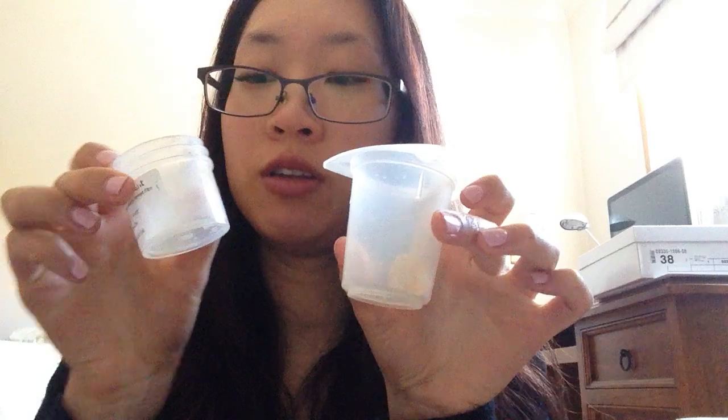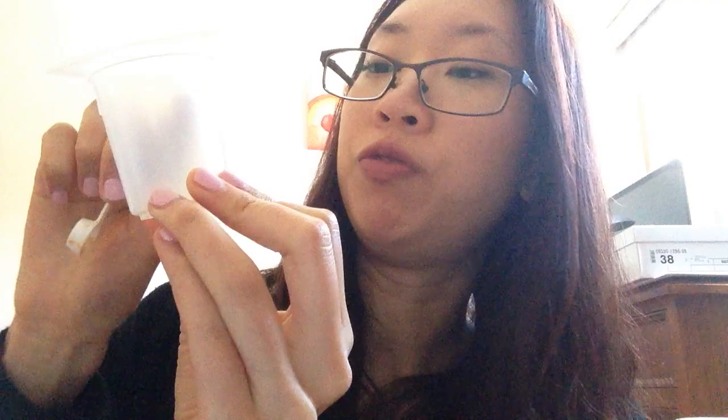You will also need a tinted bottle with a dropper — this is 30ml. And you'll need two containers to mix your ingredients. This one has some measurements on the side up to 50ml. You'll also need a little spoon to measure out the ingredients.